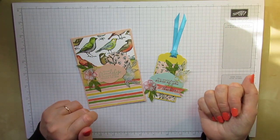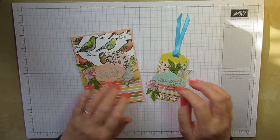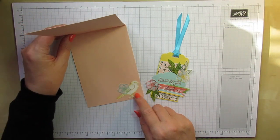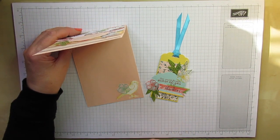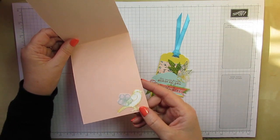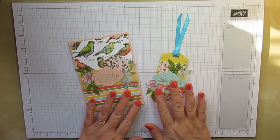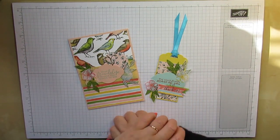It's using the Bird Ballad Suite — I think that's what it's called in the new catalogue; I've not got them all learned off by heart yet. There are some lovely vellum flowers on the card, and inside a wee birdie with a fussy cut. The birdie's fussy cut and there's a fussy cut flower stamped on vellum as well. There's also a little bit of Wink of Stella on the birdie.